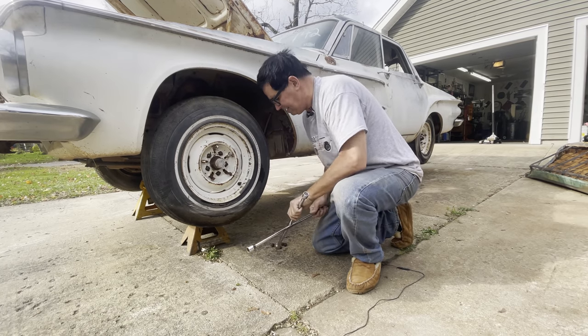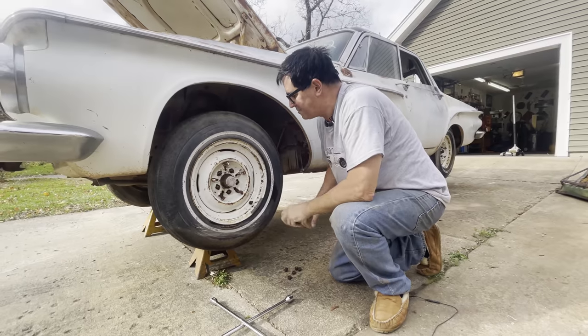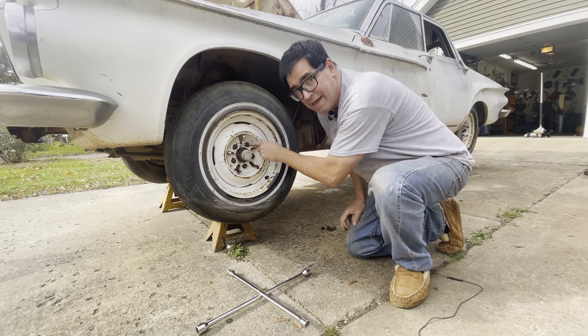It would have had a standard 14-inch rim, but this is the big one with the clip-on center caps — the hubcaps. The wheel is ready to come off, and here are those left-hand lug nuts. The letter L is actually stamped into the end of the stud.